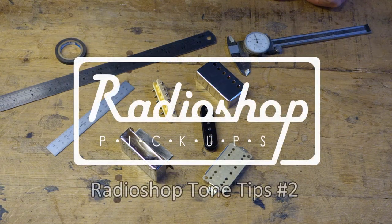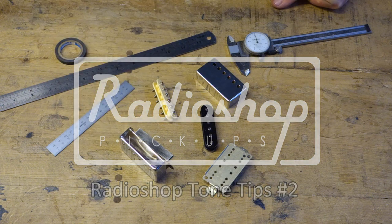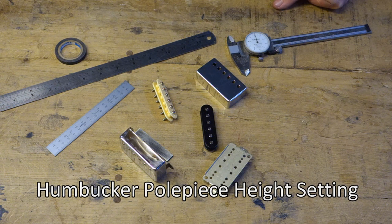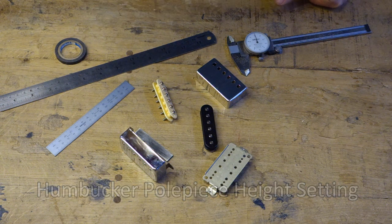Hi guys, Paul here at Radio Shop Pickups in South Wales. Thanks for tuning in and thanks for following us on our channel. If you haven't yet, please hit subscribe because there will be lots of videos showing you how to do certain things with guitars.